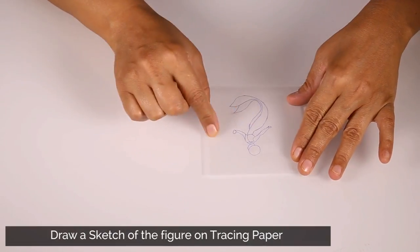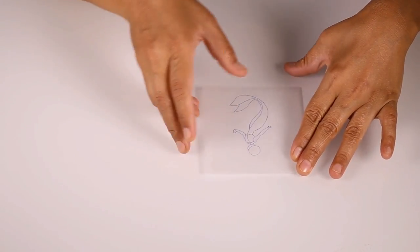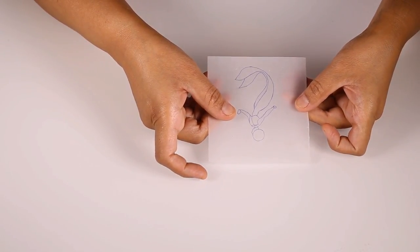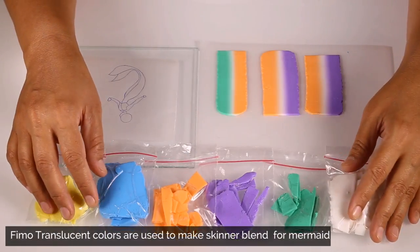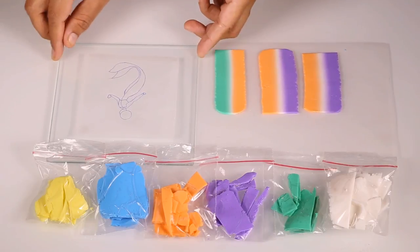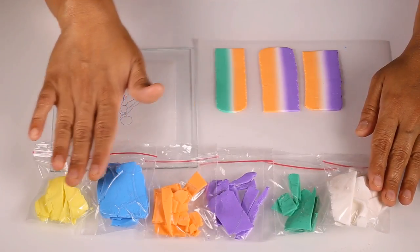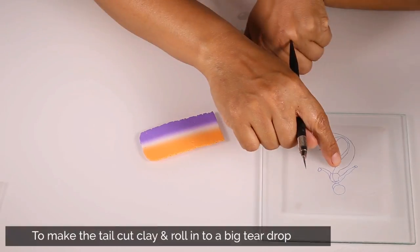I'm going to start with a sketch of my mermaid on this tracing paper. This tracing paper I'm going to use as a base for all my work and sculpting my mermaid. I am using different colors of Cerno translucent polymer clay to create Skinner blends. These Skinner blends will be used to create different body parts of the mermaid.